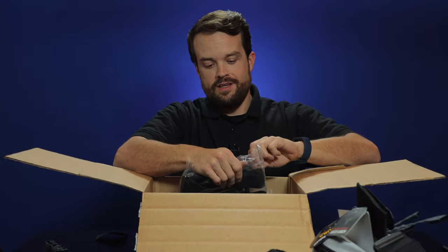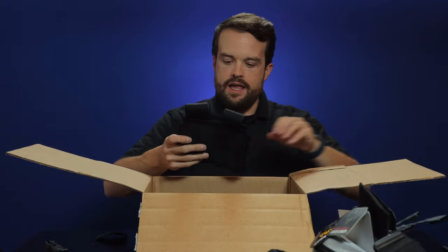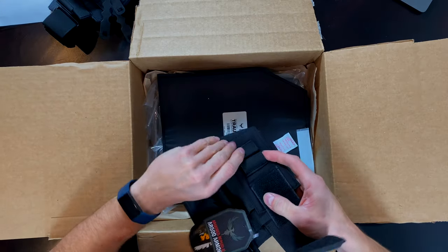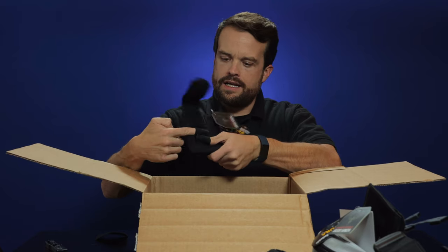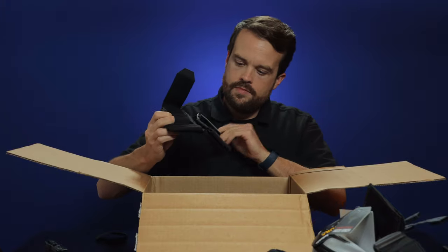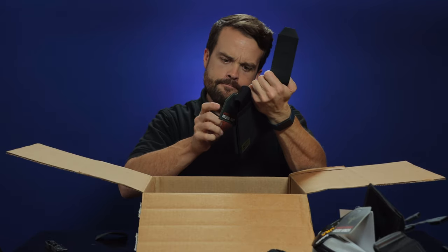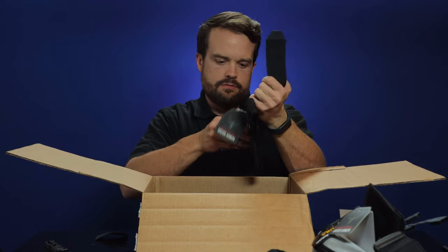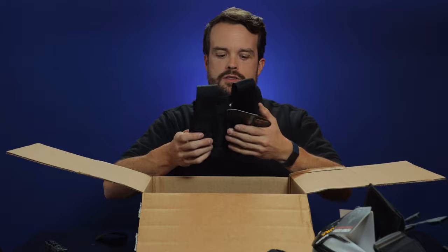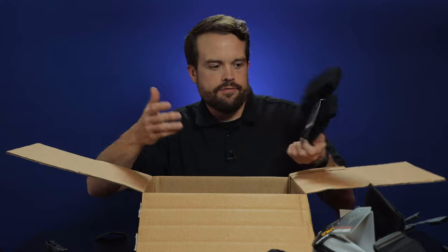This vest is going to be totally kitted out. M4 magazine MOLLE pouches. What's this? I can hold something there — maybe some extra rounds. I assume that's an AR — I'm assuming that's an M4, some kind of AR mag pouch. And then there's some extra little stuff. That's nice.